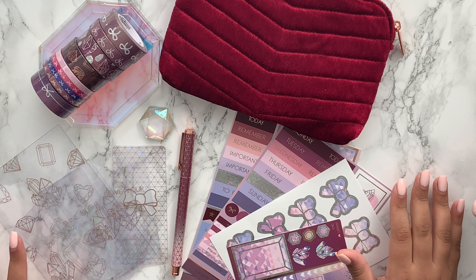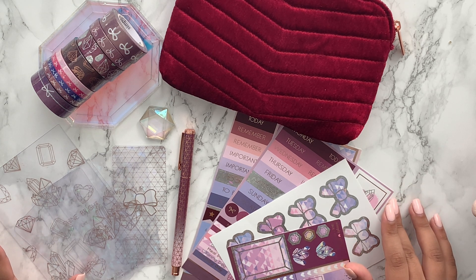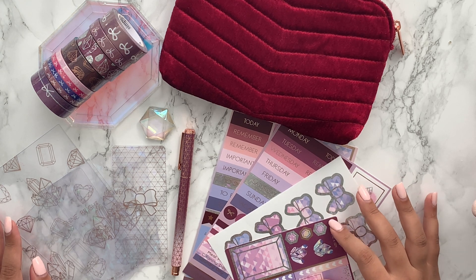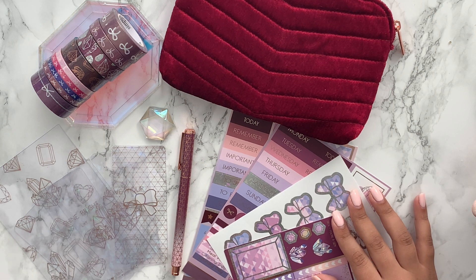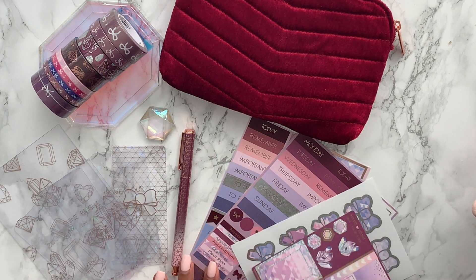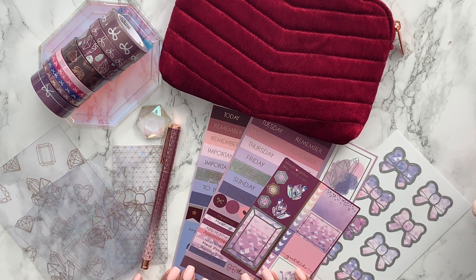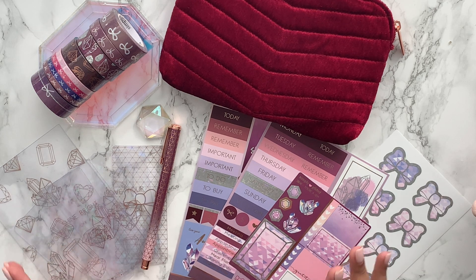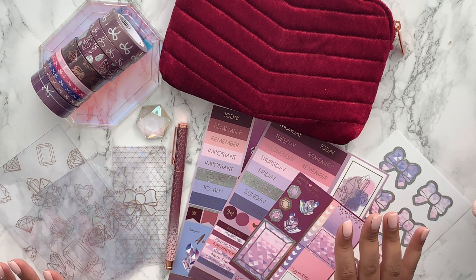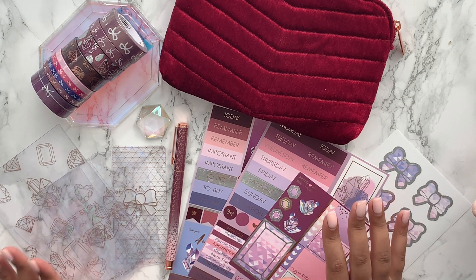So that is this month's Euro Gem September 2019 Simply Gilded box. I'm actually really, really impressed with the contents — I think I'll pretty much use everything. I'm getting the vertical planner next year and I think this would be a really nice kit for that since you have a few of the boxes and some quarter boxes. I'm definitely going to pair it with another kit. I'm so excited to finally have some Simply Gilded in my life — I'm sure this is going to be the start of quite an unhealthy obsession! Let me know if you got this box, did you like it, will you be subscribing in the future — and I'll see you in the next video!